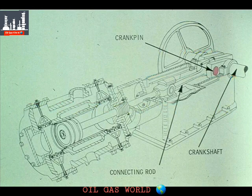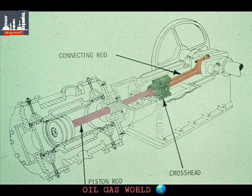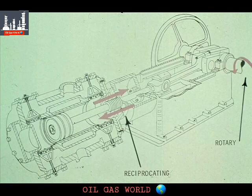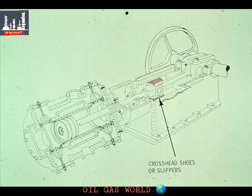The crankshaft is fastened to the connecting rod with the crank pin. The other end of the connecting rod is mounted on the crosshead, linking it to the piston rod. The crosshead shoes, mounted on the crosshead, slide back and forth inside the crosshead guides. The crosshead converts the rotary motion of the crankshaft and connecting rod to reciprocating motion of the piston rod. The faces of the crosshead are also called the slippers at some plants because they slip back and forth in the crosshead guides.